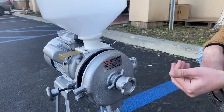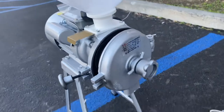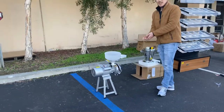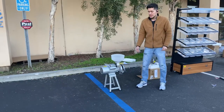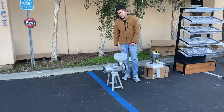You can also adjust the thickness of the powder. For example, if you want it smooth or a slightly thicker texture, you can change that right here. You can use this for fresh corn or dry corn — it's a corn grinder, and once you insert the corn through here, it'll come out as powdered corn.